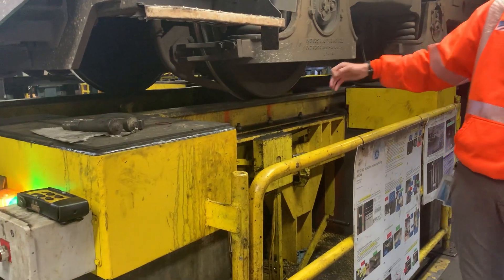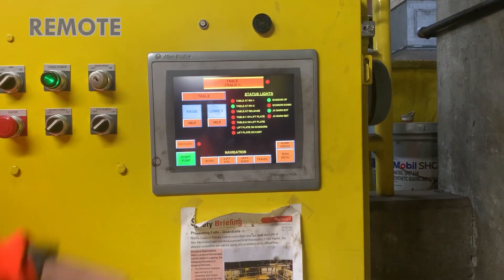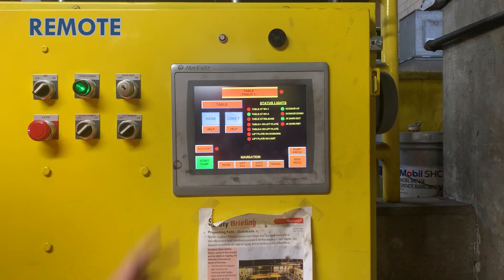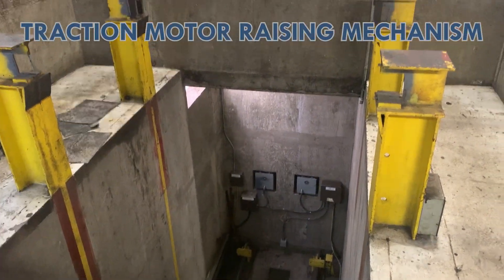They'll be ready to drop it. The drop table is actually locked into the rail in the raised position, so they will unlock it, which will allow the cylinders to activate. Once the cylinders are allowed to activate, the operator can then use a remote which will send the table down, then sends the table over, and then sends it back up — basically makes a big U.